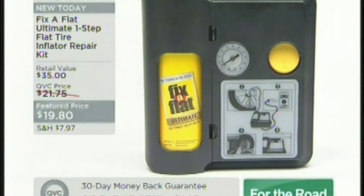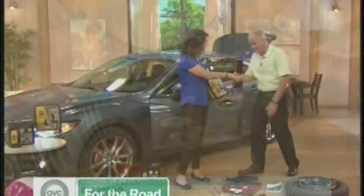She doesn't endorse many products. This is called Fix-A-Flat. It's the ultimate one-step flat tire repair kit for $19.80. Every vehicle should have it. You don't get your hands dirty, there are no heavy tools to work with. So many people are uncomfortable with the concept of changing their own tire, and quite frankly, a lot of us don't even know where that spare tire is. We're going to show you how anybody can fix a flat in under seven minutes.